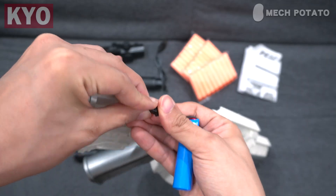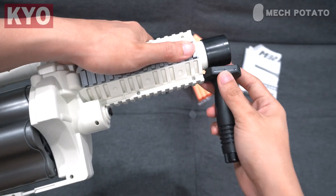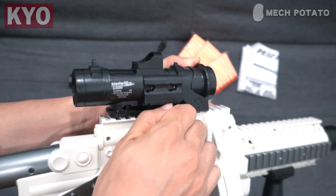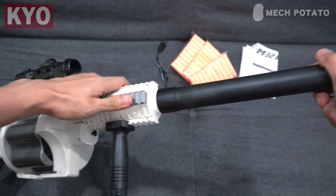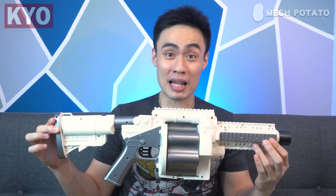Connect the battery, put it in, and close the compartment. To install the grip, just slide it into the Picatinny rail just like so, slide in the scope and tighten it up, and friction-fit the fake suppressor. This is how the blaster looks with everything installed.